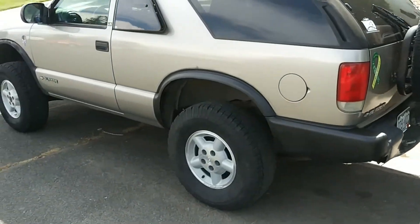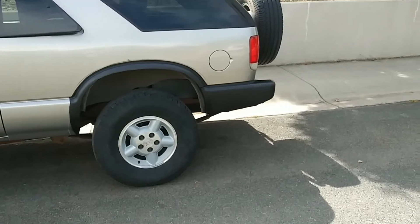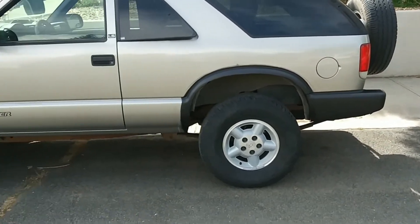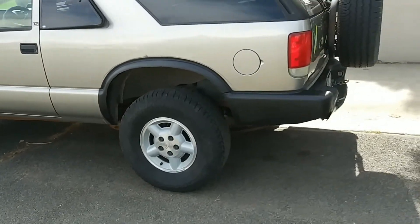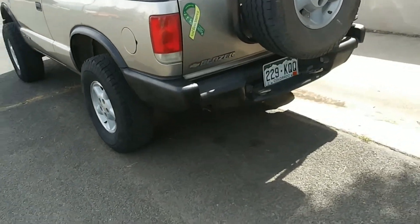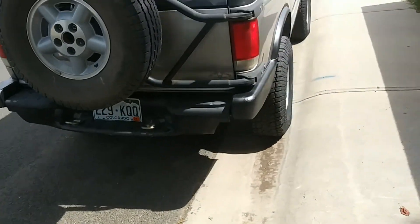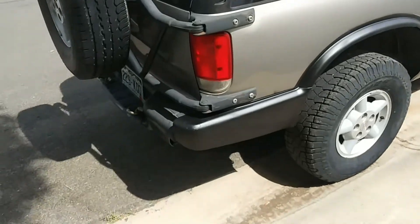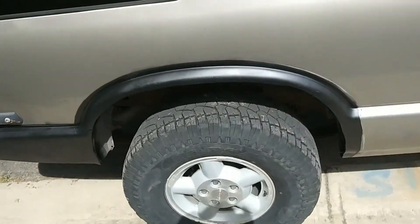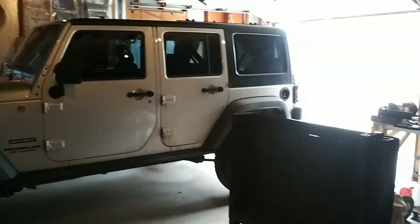Anyways, let's go look at it. I think it definitely looks a lot more even now. Kinda looks good, not too bad — for a quick little trim job, I think it came out alright. Alright, Jeep's all put back in the garage.